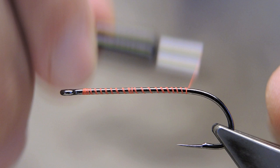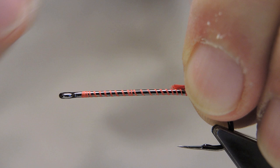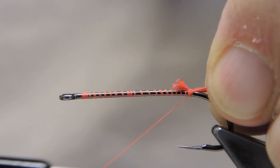The tail material is some barbs, scarlet. It is a sparse tail — in fact this entire fly has sparse written all over it.